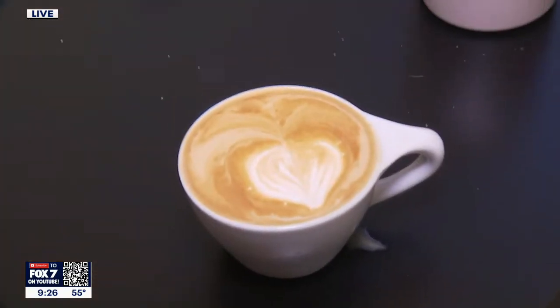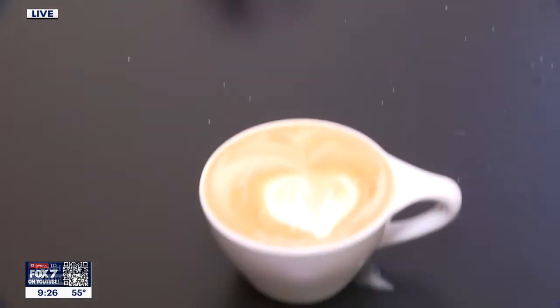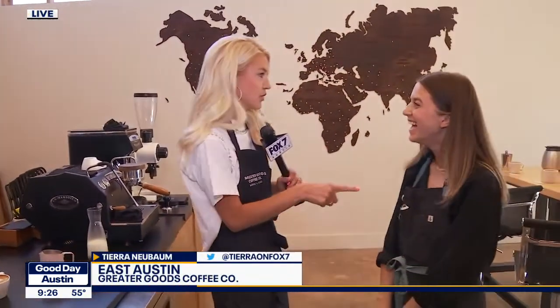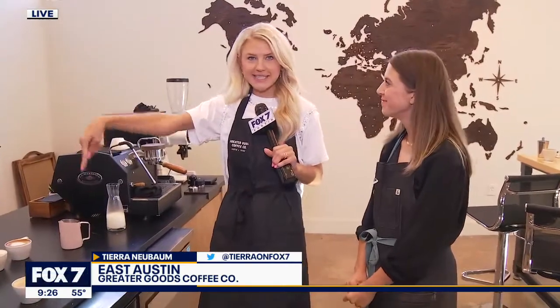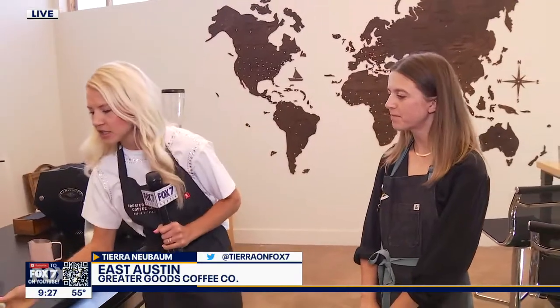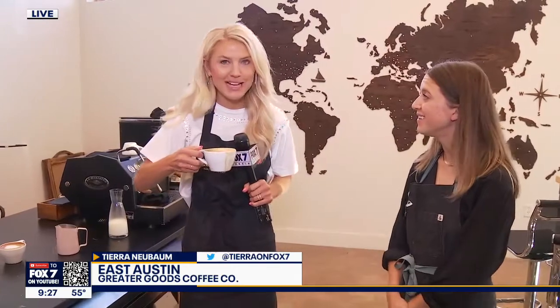It's better than the one that I did, and here's the heart that you helped me make — I would say A-plus. Greater Goods is an A-plus place. You guys have a ton of classes — cupping, latte art — latte art is a class here. You can find a link to Greater Goods on the Fox 7 Austin website. Check out the classes, become your own barista, and just have fun. Cheers! More Good Day Austin right after this break. Happy National Coffee Day.